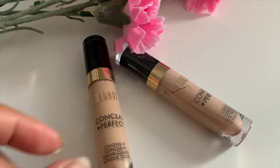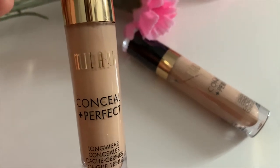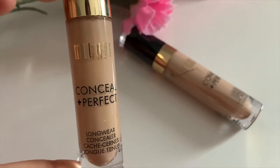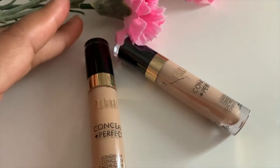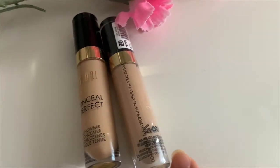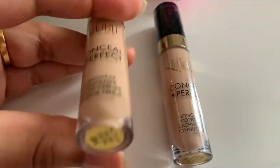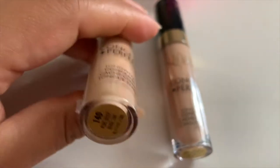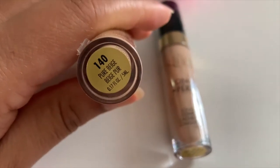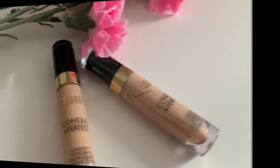Hi guys, today I'm going to use this Milani concealer from the drugstore. I will use this concealer to hide dark marks and pigmentation, as well as to highlight my face. Then I will review it for you and share my honest review. I got shade 140 Pure Beige.